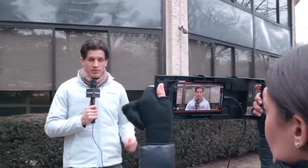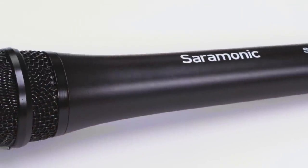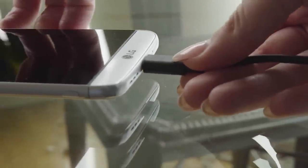Easily move from a handheld interview to a podcast to music studio without missing a beat. Using these mics couldn't be easier — you simply plug it into your iPhone, iPad, Android mobile device, or computer and start recording.